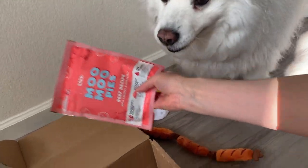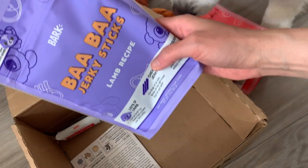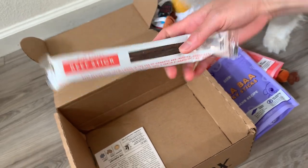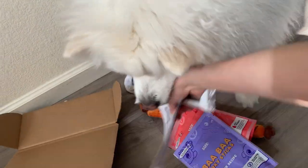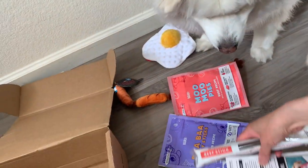For $15 off. We got moomoo pies, baba jerky sticks, and then this thing — he's always gonna steal this and hold onto it — and the beef sticks. With a BarkBox it's home delivery once a month. Look at this guy go. Normally you get two toys, which I just showed you. Two treats and one chew.